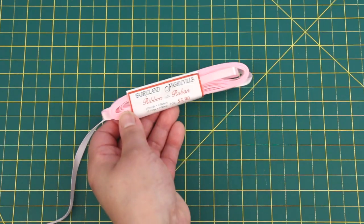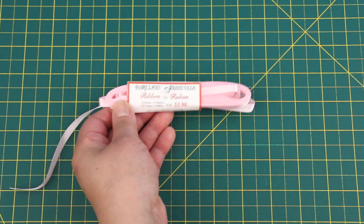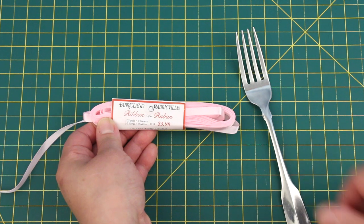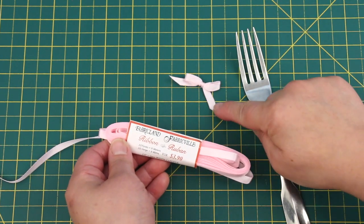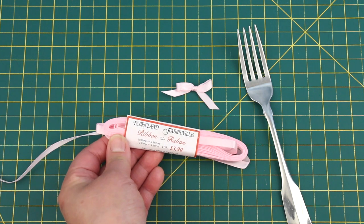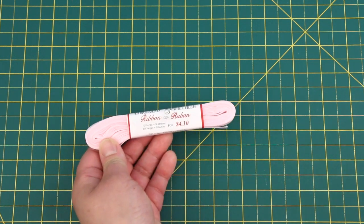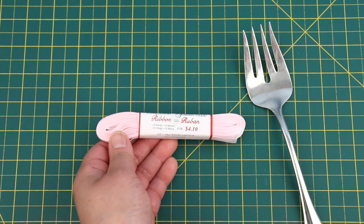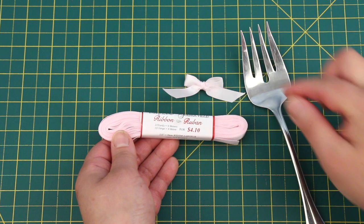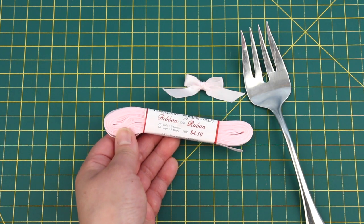Alrighty! Now to make the bows for the dress. I'll be using a quarter-inch wide ribbon and a regular sized fork — the bows come out so cute and perfect! If you want bigger bows, use a 3/8 inch wide ribbon and a bigger fork. This is a serving fork. I'll show you how to make these bows using the bigger fork and the wider ribbon so you can see what I'm doing.